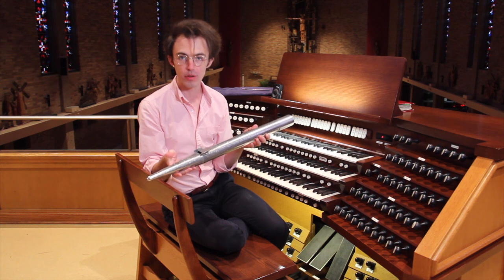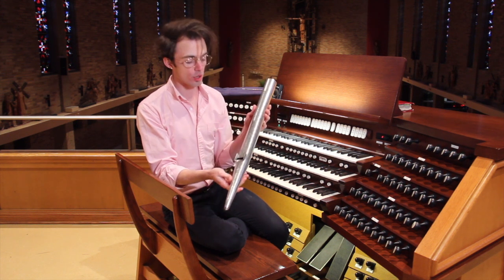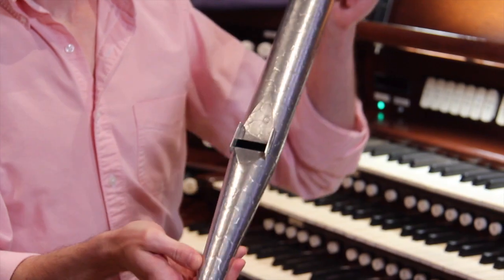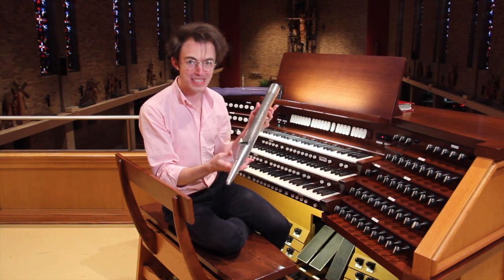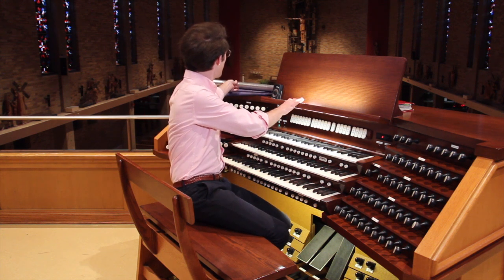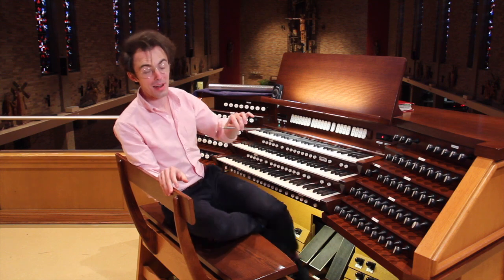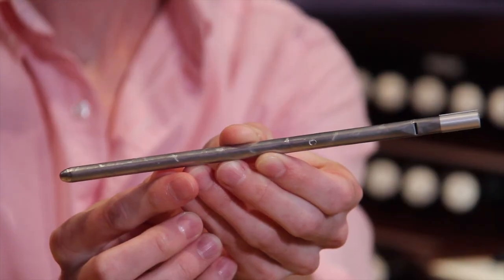The pipes that we're focusing on today are from the principal family. Although they're all of different sizes, they look like this. I also happen to have the tiniest pipe from that whole set of pipes. I don't know if you'll be able to hear this or not, but it's a really high-pitched — the dogs in the room will get it.